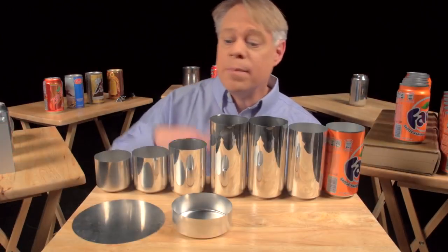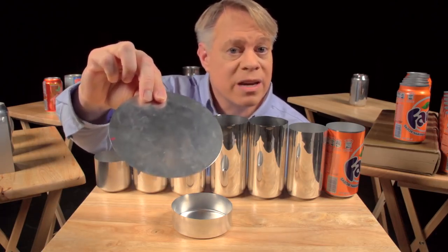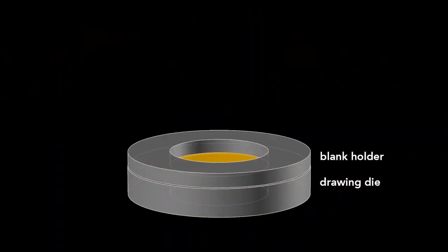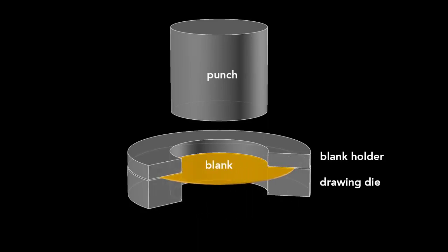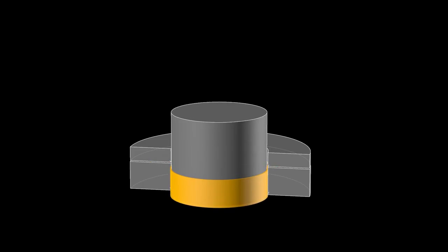Most important of all, the cylinder can be rapidly manufactured. The can begins as a disc called a blank, punched from an aluminum sheet about 3 tenths of a millimeter thick. The first step starts with a drawing die, on which sits the blank, and then a blank holder that rests on top. A cylindrical punch presses down on the die, forming the blank into a cup — this process is called drawing.